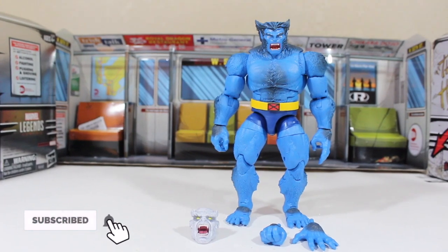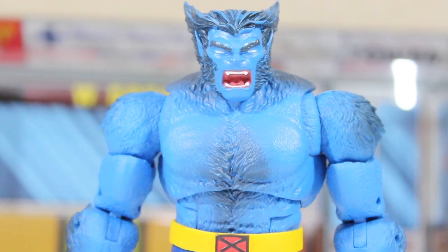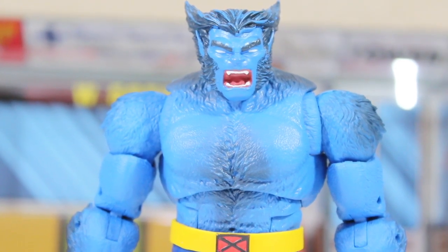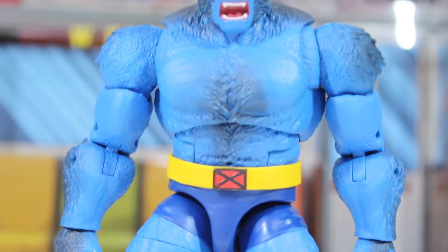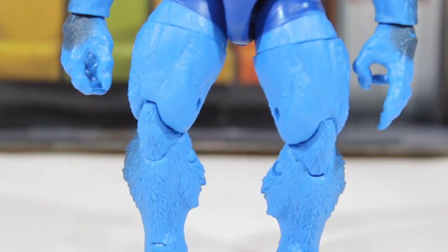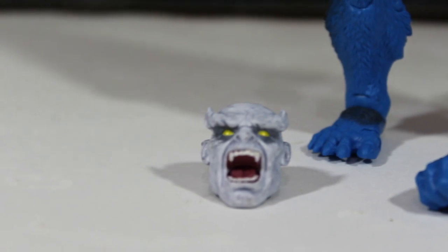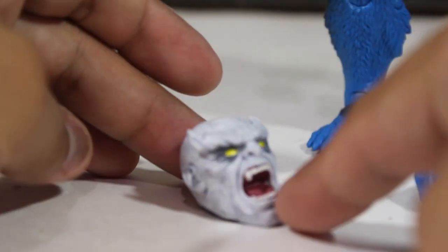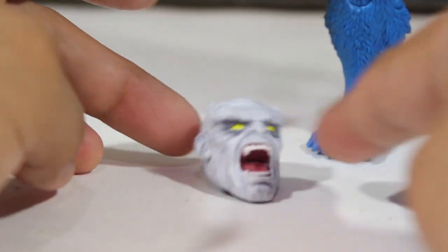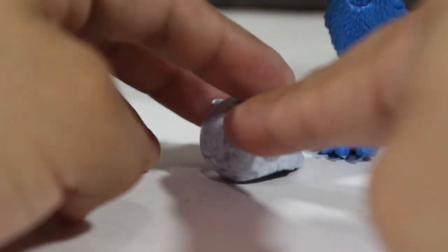Here we have it out of the package — Beast! I am so impressed with this action figure, and we're going to talk about it in more detail in just a moment. This figure comes with the head of Caliban, the Build-A-Figure piece. It has really nice detailed painting, but like I said, I don't think I will build that figure anytime soon.